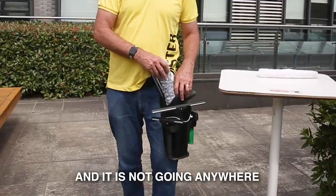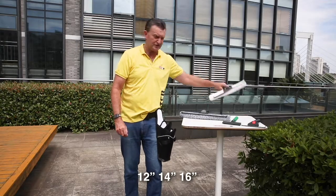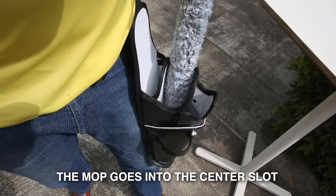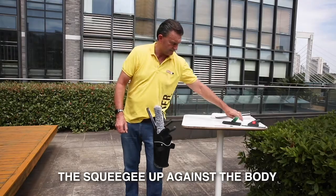Whether you're using 12 inch, 14 inch, 16 inch, all the way through to 22 inch tools, the mop goes in the center slot and the squeegee up against the body.